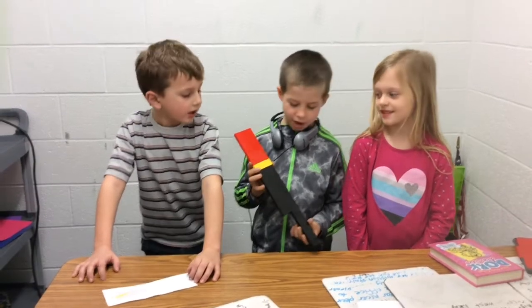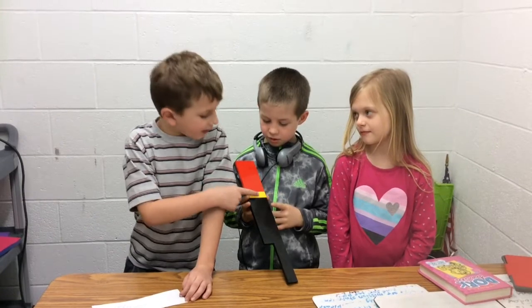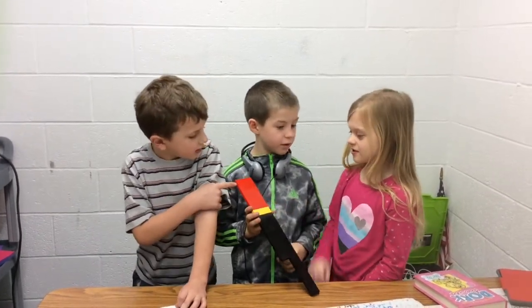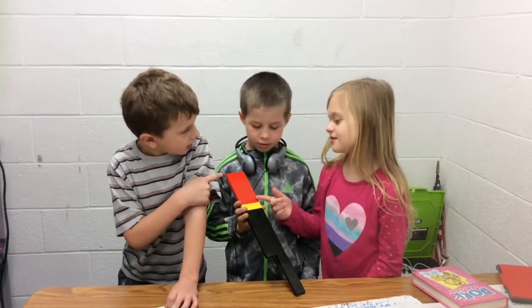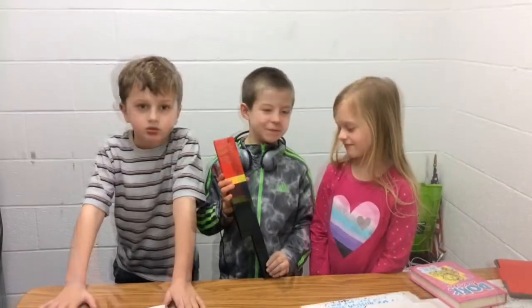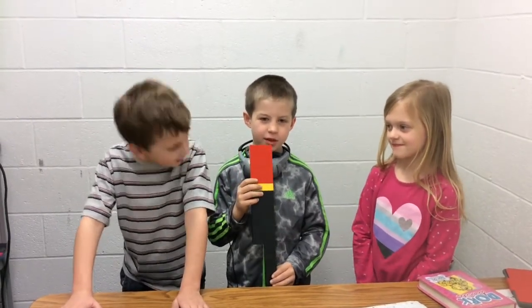What is it? It's an Aboriginal flag. The black means the skin, the yellow stands for the sun, and the red means the ground. It took five or six minutes to build this.